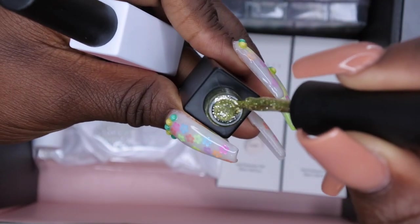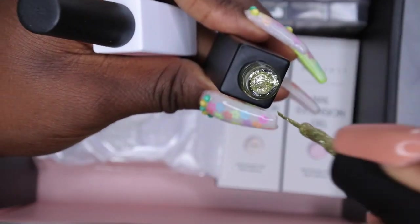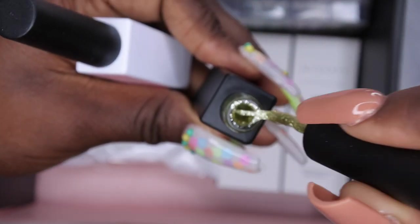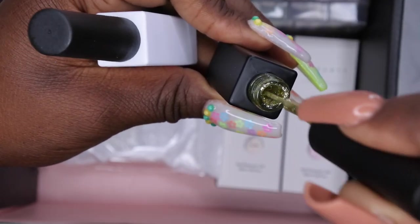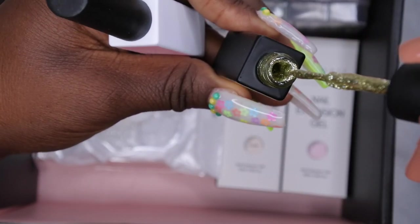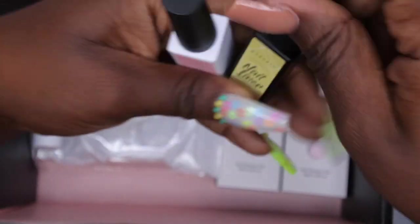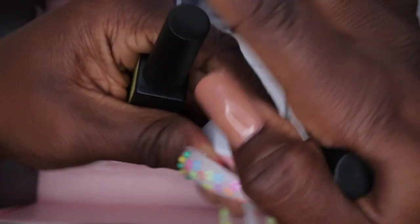Wow — do y'all see this? That is a pretty gold. The consistency seems nice and thick, so that's pretty cool. I think I'm going to like these. That's the Bling Bling — let's look at the Pink Garnation.